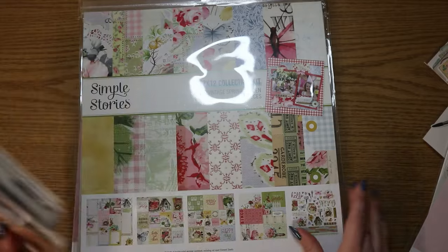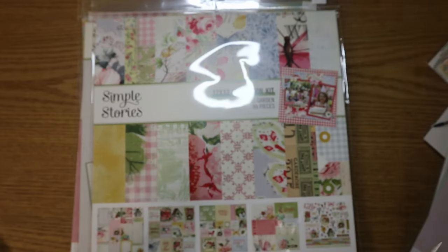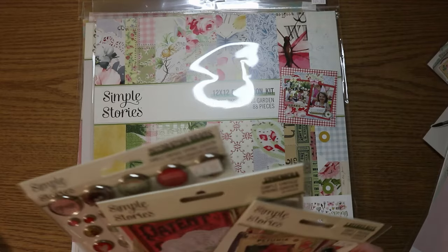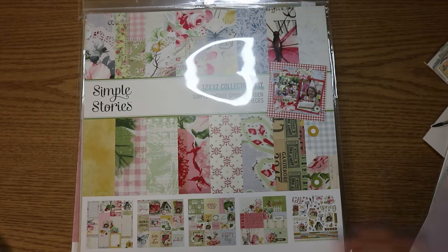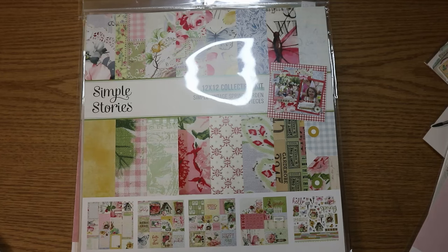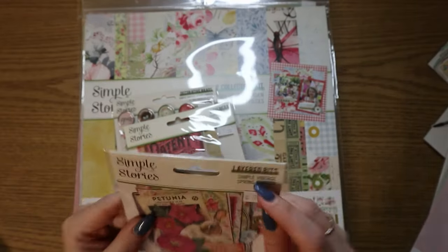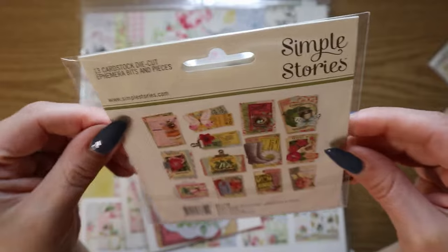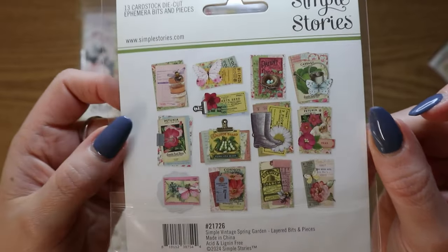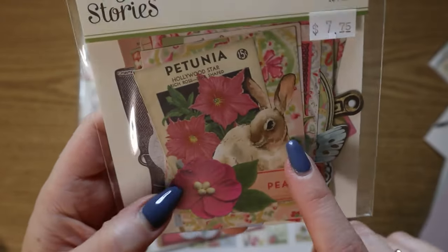Much like the Love Story collection, I also got almost everything from the Simple Vintage Spring Garden collection. This is their spring, sort of Easter collection — although nothing specifically says Easter, but there are bunnies and stuff so you could use it for Easter. So I got the layered bits, which are just like ephemera but they look layered — they're not actually dimensional — but I still just love them. Look how cute this is. Let me know in future videos if you want me to open everything and show you — I feel like I might have wanted that but we'll be here all day.